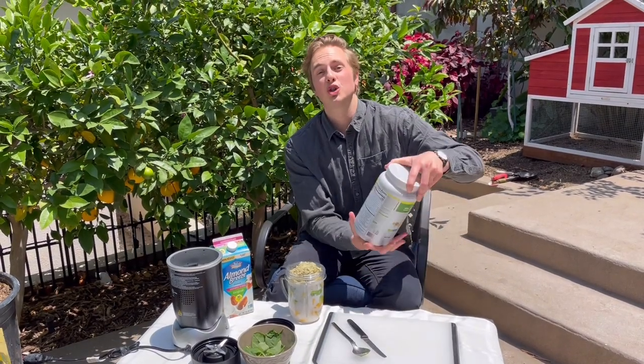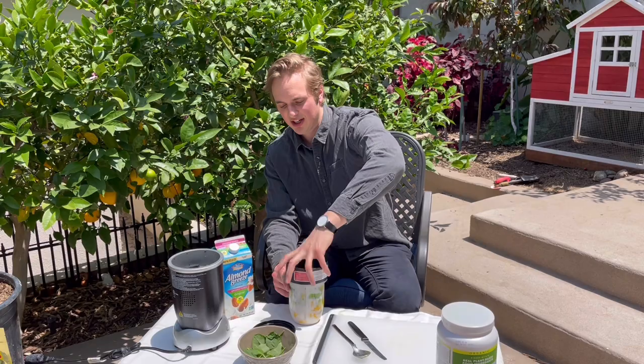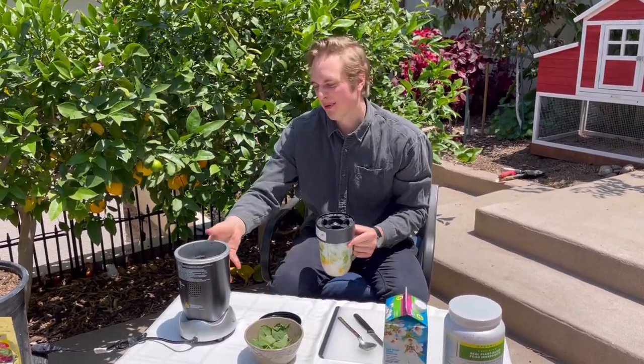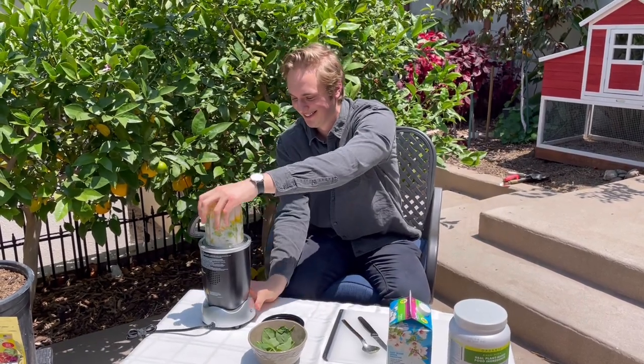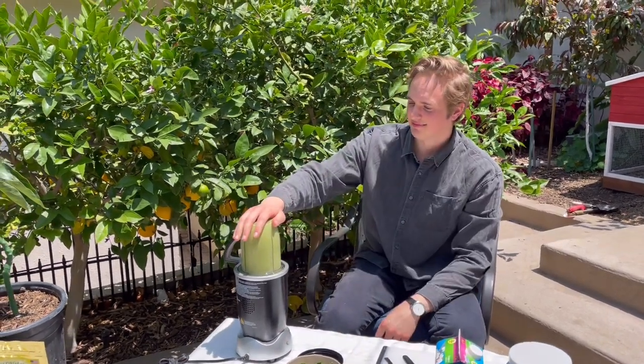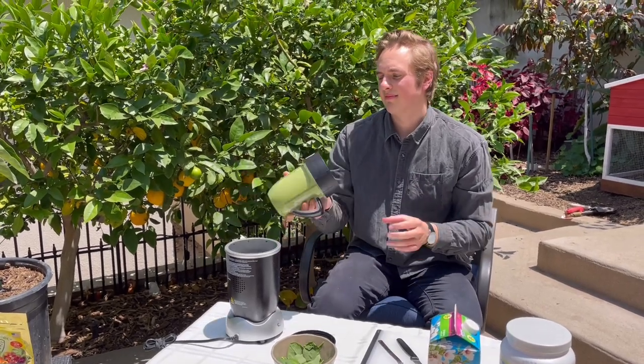Don't worry, this looks super full but you're going to be fine. We're going to take our blade, attach it, and now comes the loud part — this sounds like a bandsaw when it goes off, but trust me it's worth it. Because we're using such fibrous fruits and veggies, I really like to let it blend well so that we don't get big chunks when we're drinking it.